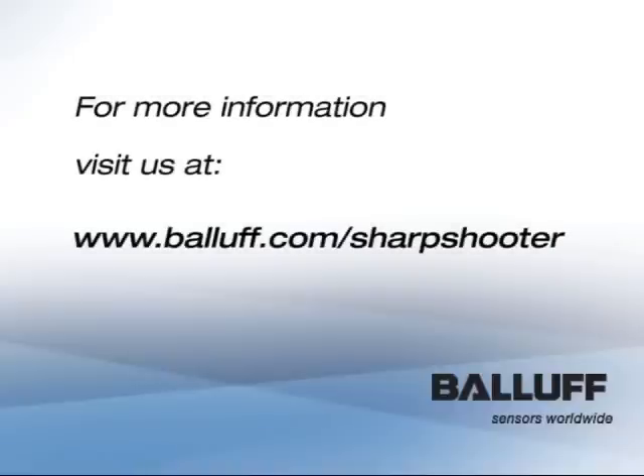For more information, visit us at www.balif.com/sharpshooter. Thank you.